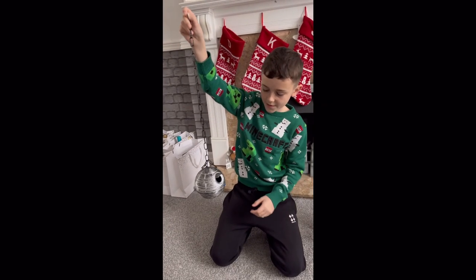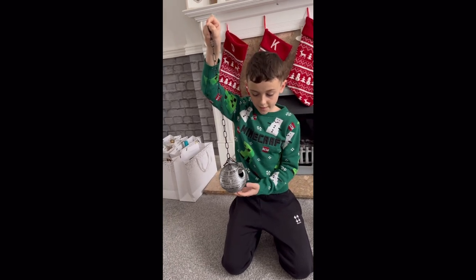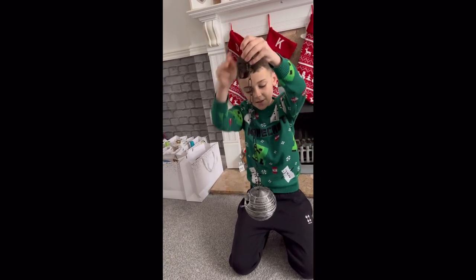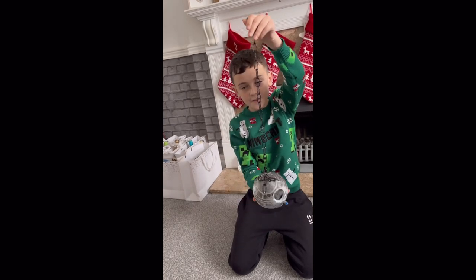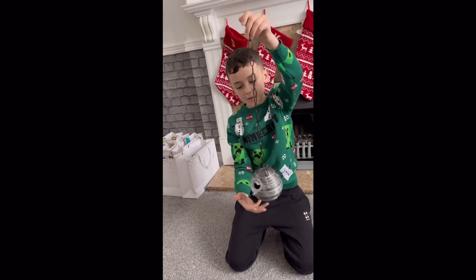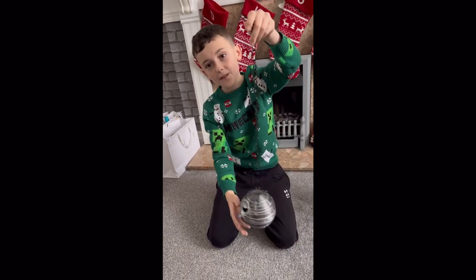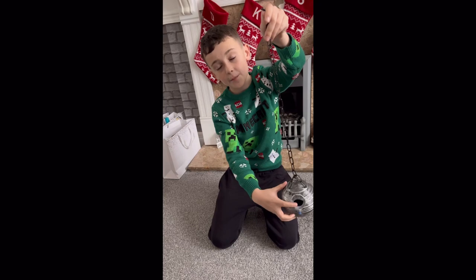So my uncle Crazy Steven really likes nature and he also really likes Star Wars. So we decided we'd make him a bird feeder that was also the Death Star. It's got a little spaceship just perching there, and you put the food in there for the birds to eat.